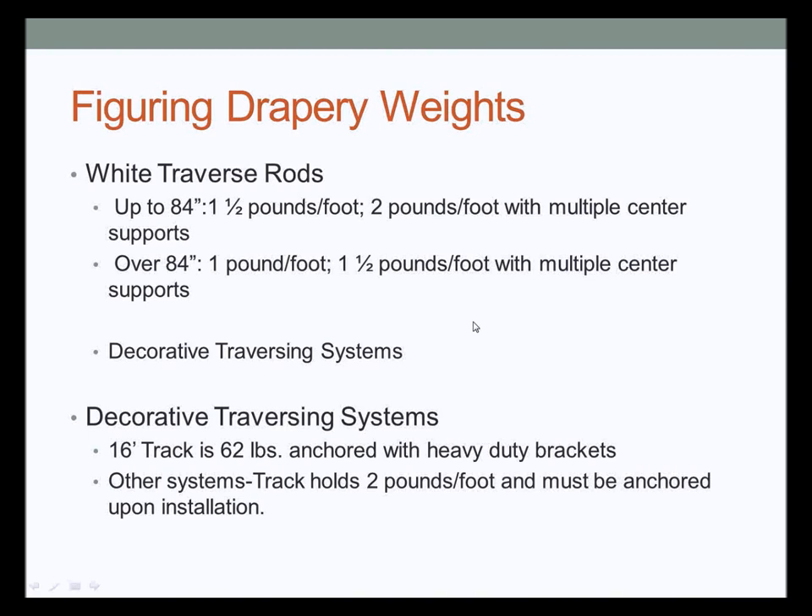That's why you need to upgrade to architectural track or decorative traversing systems. For decorative traversing systems, Orion recommends that a 16-foot track anchored with heavy duty brackets will hold up to 62 pounds of drapery — that's a very heavy duty system. Typically a lined and interlined panel runs about two pounds per foot, so on a 16-foot track you're looking at more like 32 pounds versus the 62-pound capacity — giving you a good safety margin.